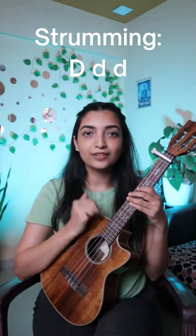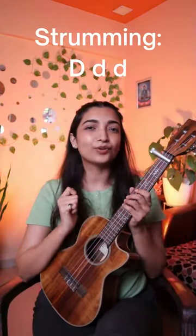The strumming pattern is down, down, down, down, down, down. Accent on the first down strum.